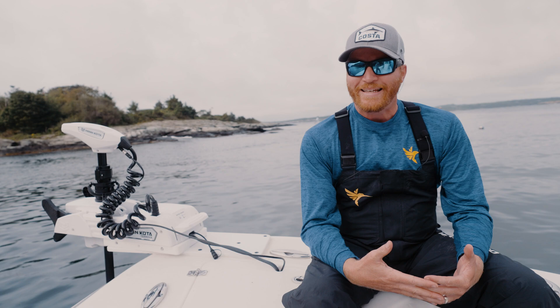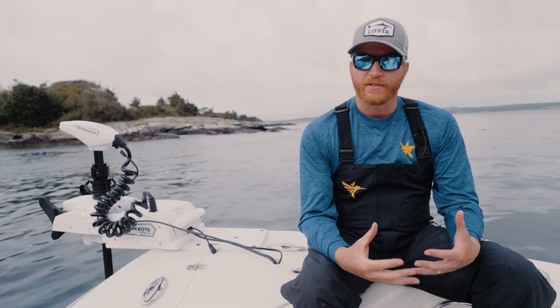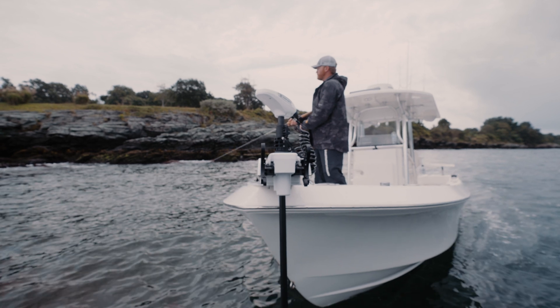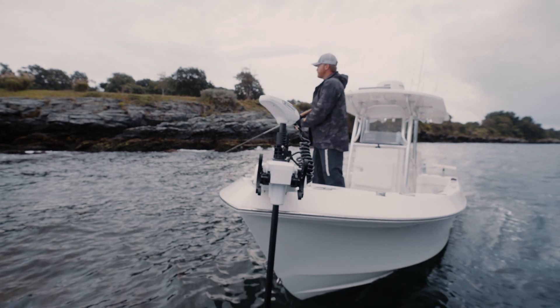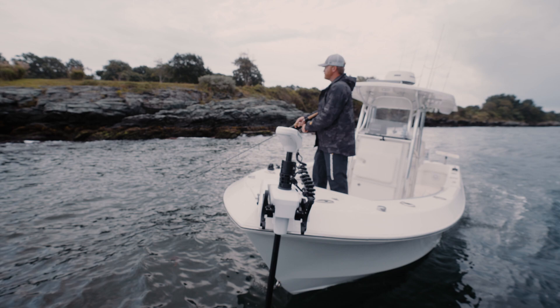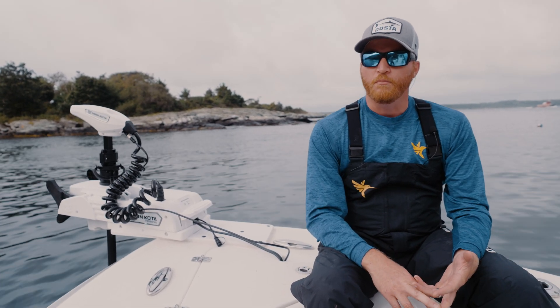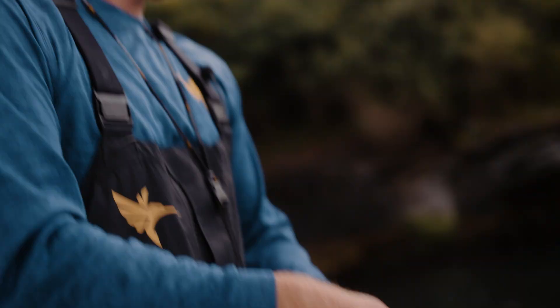The Quest series features a brushless design, and what that gets you is an increase in power — we're looking at a 50 percent increase in torque. On top of that, it is more efficient: 30 percent more efficient than what we've had in the past.